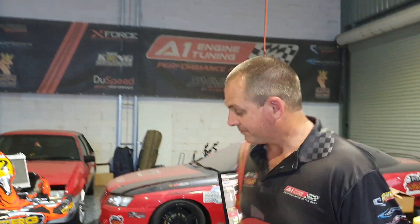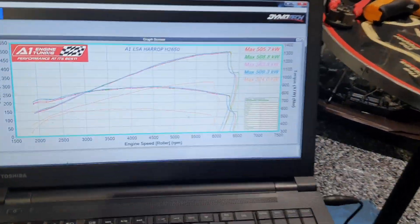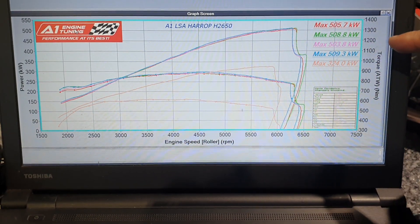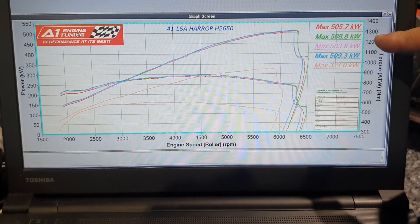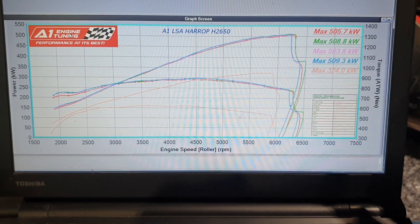500 was our target, so we're up 47 rear wheel kilowatts from 462 just by changing the blower, with an extra 1.1 psi — pretty impressed with that. If you have a look at the dyno runs, something that isn't always the case with an LSA is it's very repeatable. We've got four runs at the top: the smallest being 503.8 rear wheel kilowatts and the highest 509.3, in two lots of two.